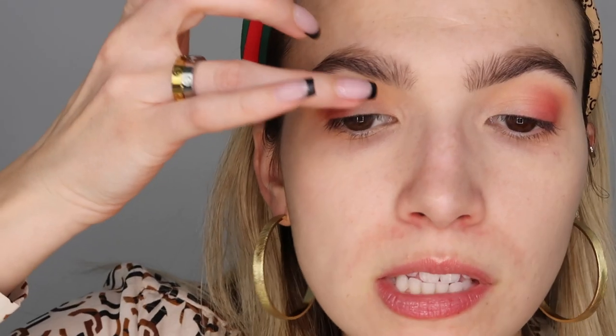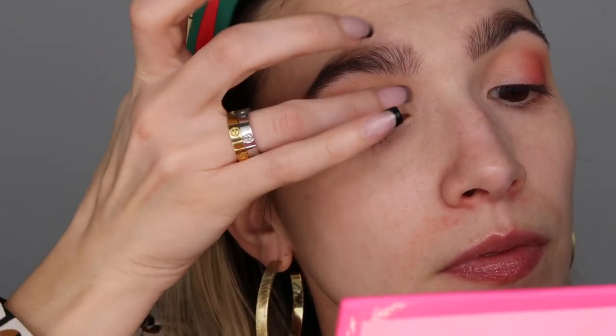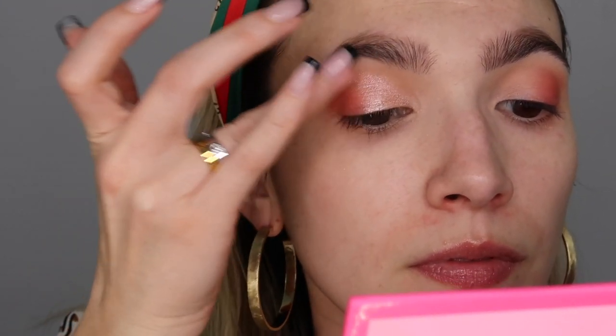I grab Dog Mom and I'm going to stamp that on the inner portion of the eye where I have no eyeshadow yet. I'm just stamping that on with my finger and bringing that up into the crease just to make that inner corner look a little bit bigger. I blend it out a little bit — I'm barely touching the lid.